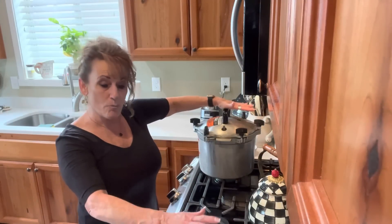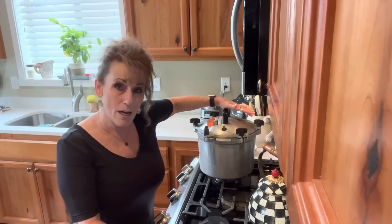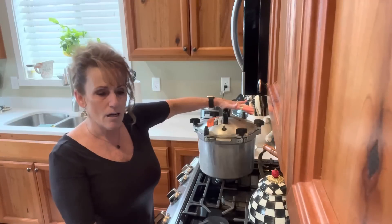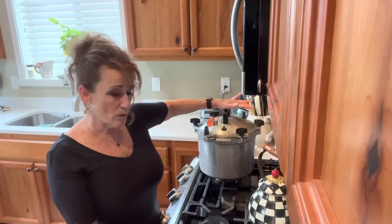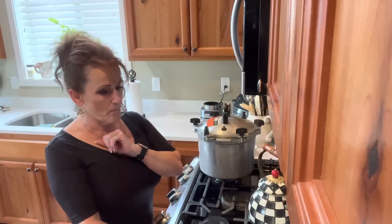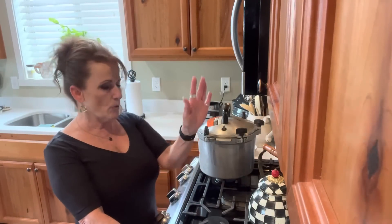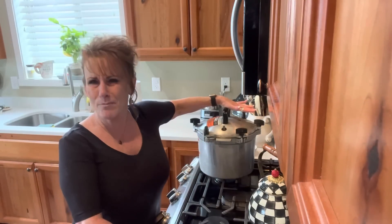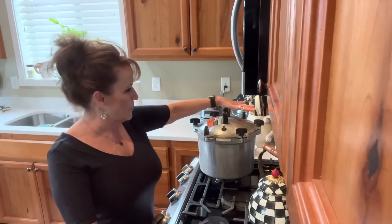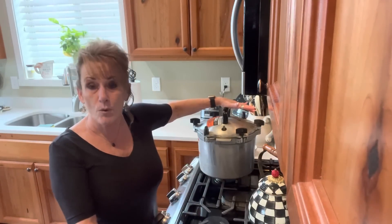After 75 minutes, I let the canner come down off pressure all on its own. We're looking at a couple of hours. Then I'll bring you back, take them out of the canner, and let them rest on the counter until bedtime. I'll check the seals before bedtime, but you really leave them undisturbed for about 12 hours. If I have any question about a seal, I'll decide whether to refrigerate it. They'll sit until room temperature before I touch the jars.